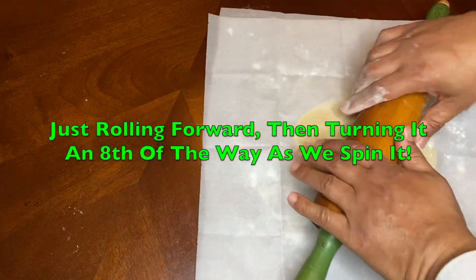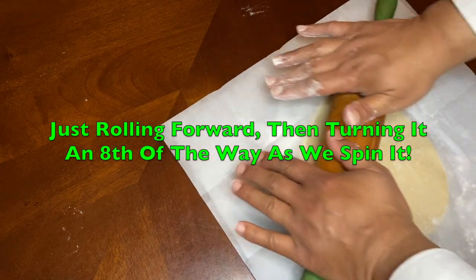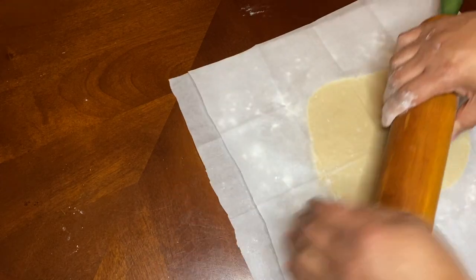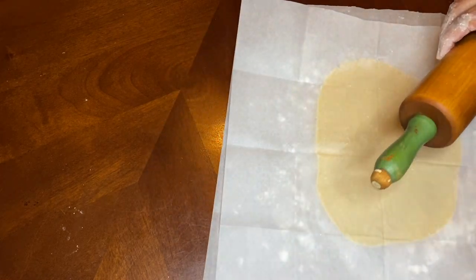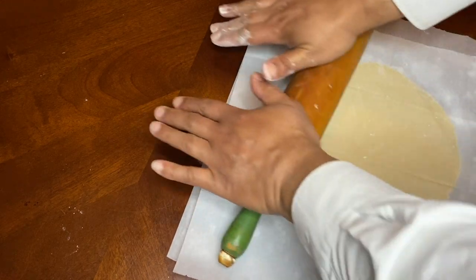Just turn it at an eighth of a spin and keep rolling. This dough is completely rolled out. I'm going to roll this out to about 11 inches or so - we just want it to be wider than our bowl.